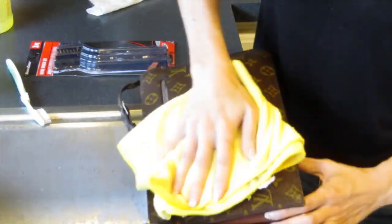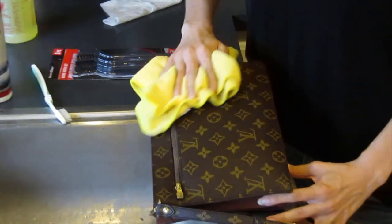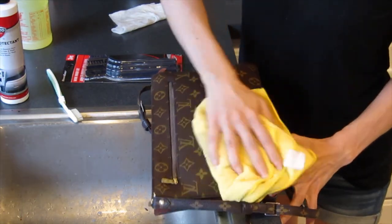Then take a soft towel and dry that off. I'm also going to include before and after pictures of all this so you can really see the difference.